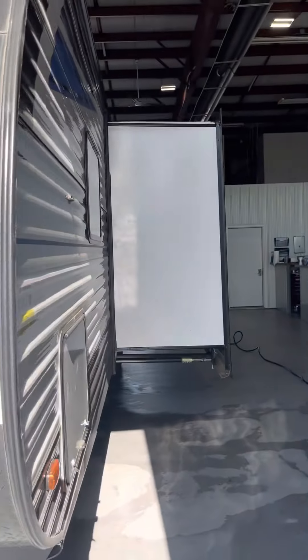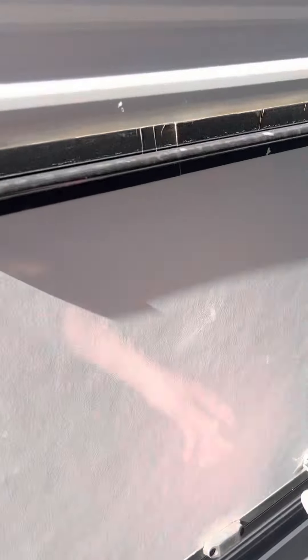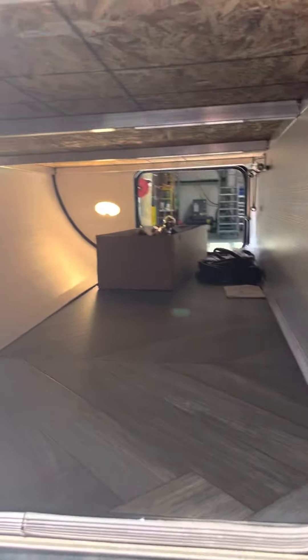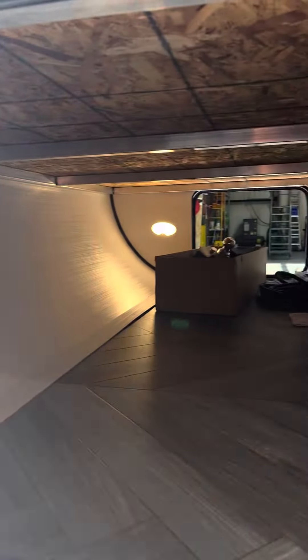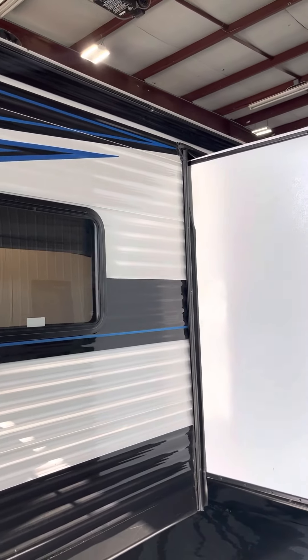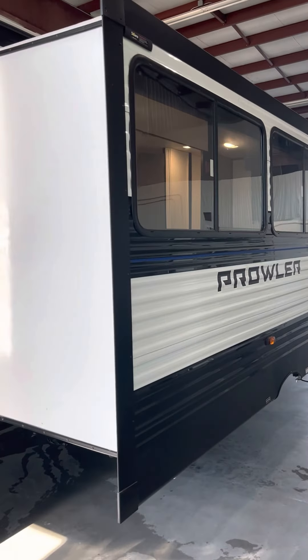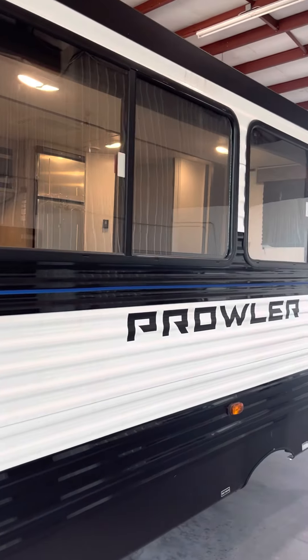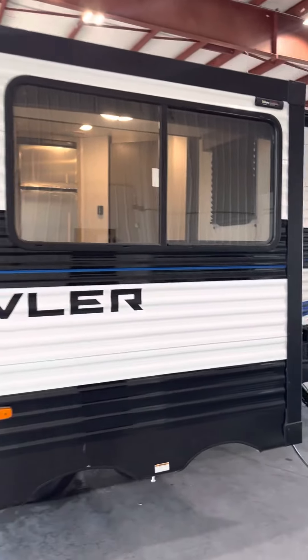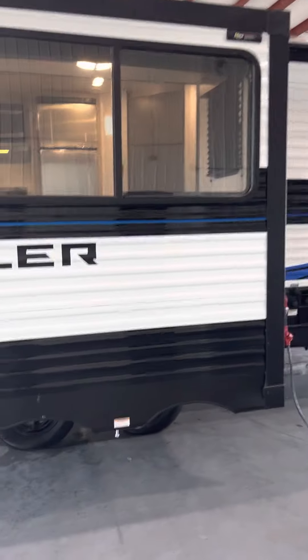Coming around to the non-camp side on the driver's side. Right up here you have the pass-through storage bay with lots of space. Prowler gives you 52 finished cubic feet of storage, one of the largest in the travel trailer industry. You have tinted windows and good visibility throughout the trailer. And here is your main slide-out with large tinted windows that can be opened up for cross ventilation — that's your dining room sofa slide-out.